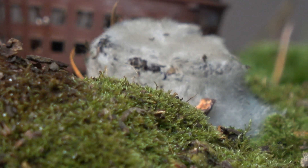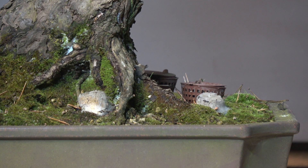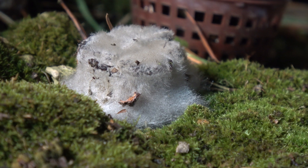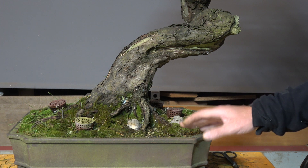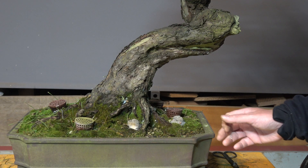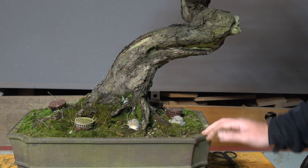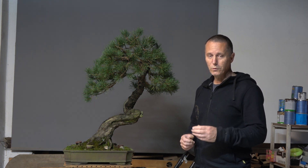Pine is a typical representative of symbiosis with ectomycorrhiza, which helps the tree absorb nutrients — but that can happen only if the fertilizer is totally firm on the top of the soil and doesn't move. Only then the interaction between the fertilizer and mycorrhiza can start. So this is not some kind of dangerous mold — it is mycorrhiza, which is good for the tree. It shows that the fertilizer is working, and because it is working, I will not remove it from the surface of the soil.